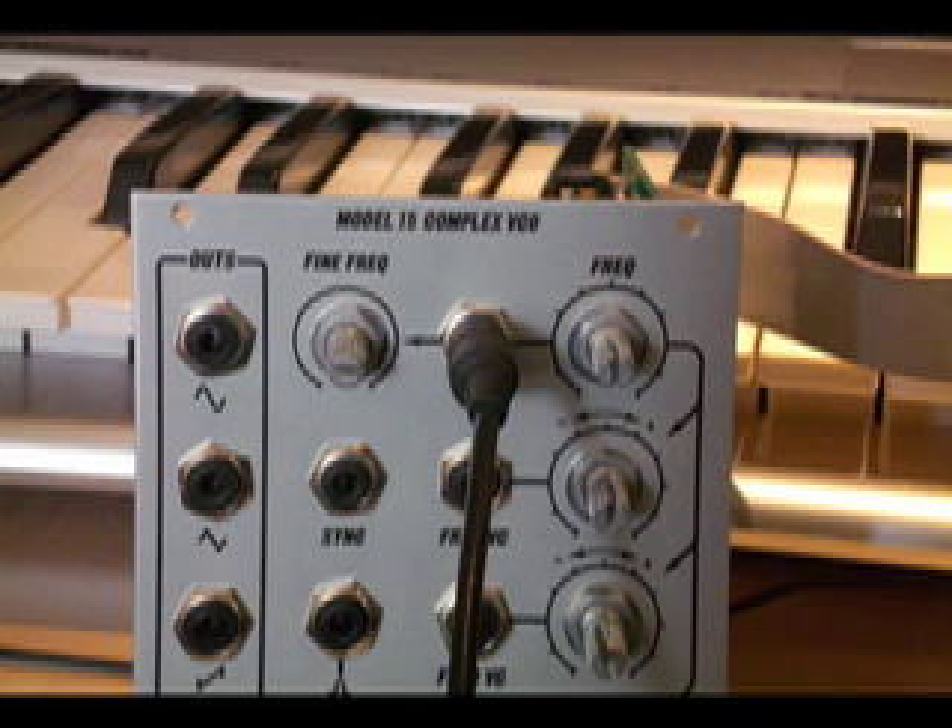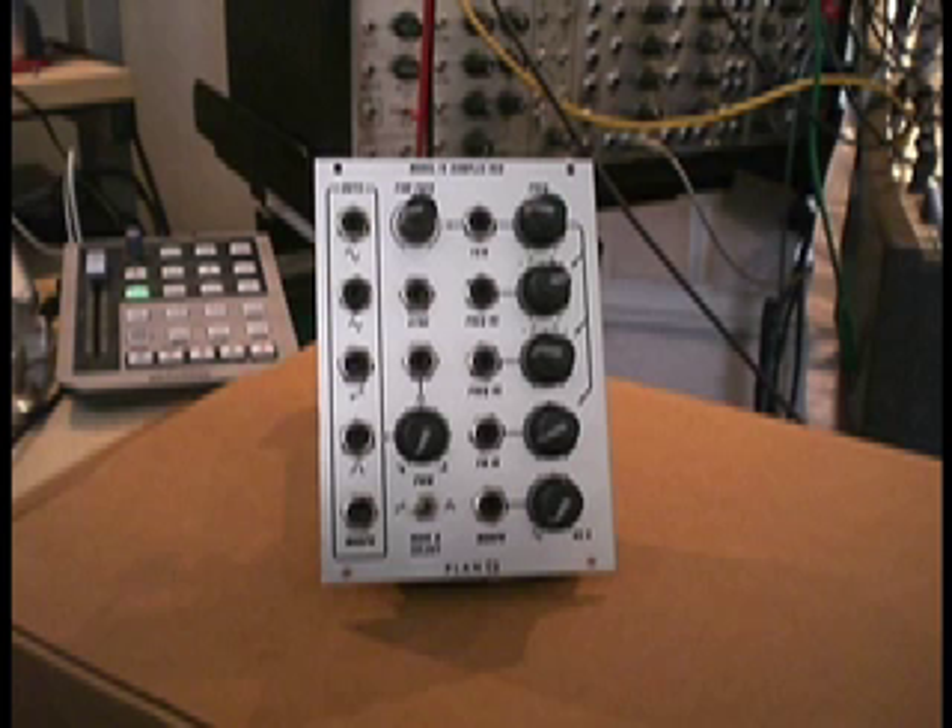This particular oscillator is straight off the assembly line — it's not been tested, so it may be out, it may be grossly out, it may be close. It all depends on the specific setting of the trim pot as received from the supplier. But it doesn't matter; it's easily fixed, and that's what this calibration is all about.